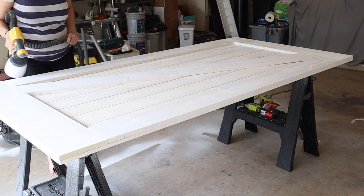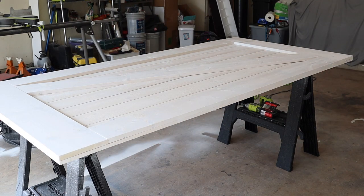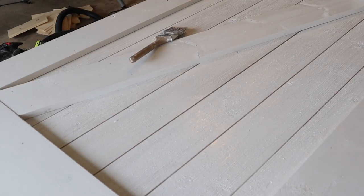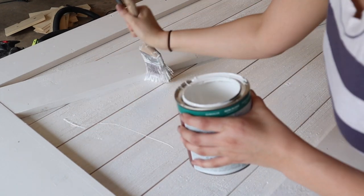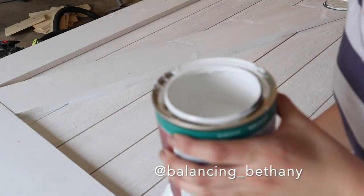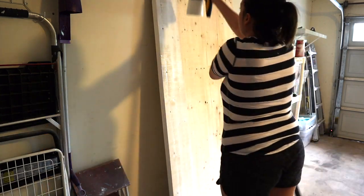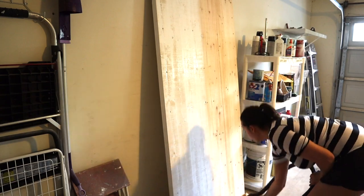Up next is my favorite part, which was the painting. We used a spray gun to paint this barn door and put on several coats to really cover the wood grain. I did take a hand brush and go over some of the edges that the gun wasn't covering, just to make sure it was nice and covered. I realized it was better to spray this door vertically rather than horizontally, so that's what I chose to do with the back of the door.